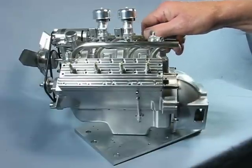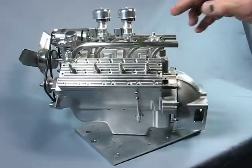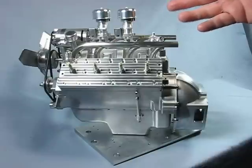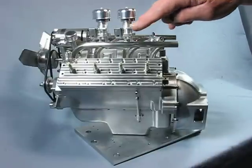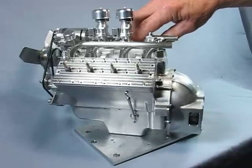Several components like the fuel pump, generator, and starter are part of the scale engine build but are non-functional. The parts for the carburetor, throttle barrels, and needle valves still need to be completed.